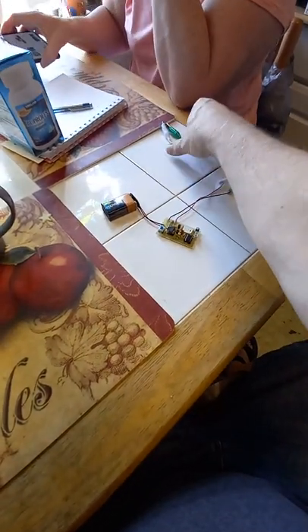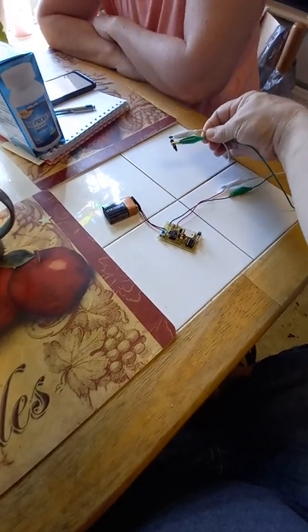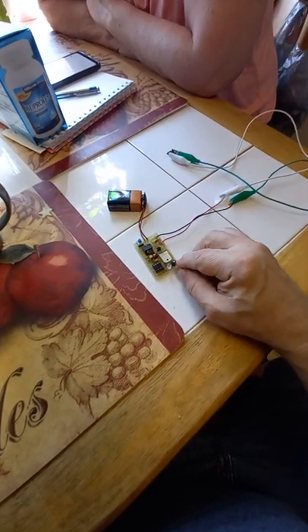So, here's a tiny little Geiger counter tube — not terribly sensitive. You can hear it ticking, at least hopefully you can. You can see there's a little LED here flashing.